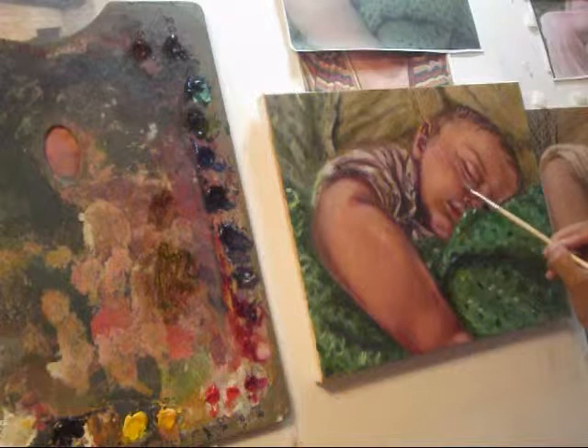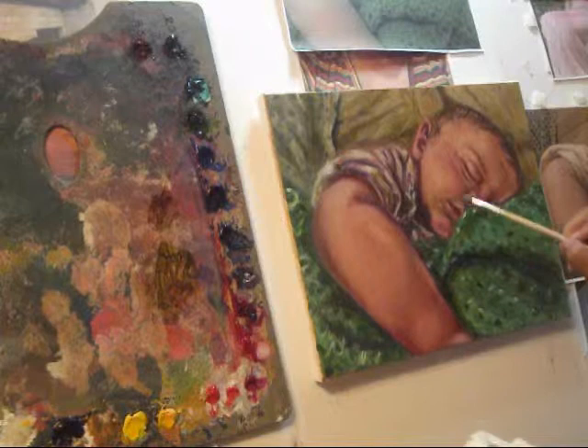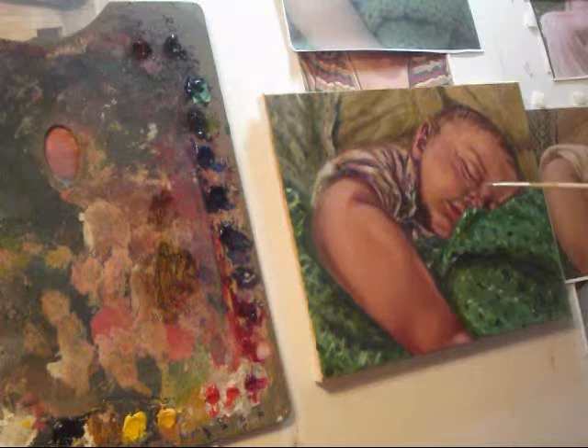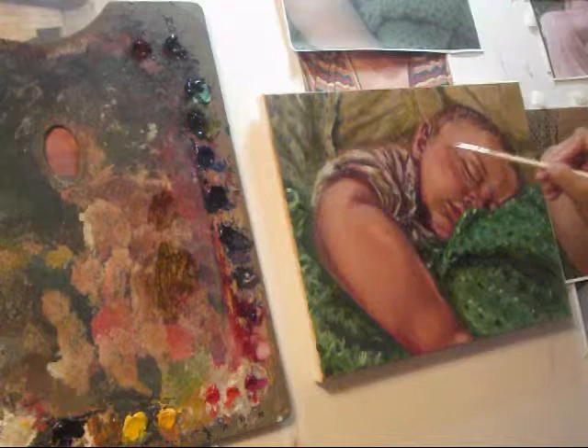It's okay to go over some areas that you feel you may have applied heavy glaze over - just rinse your brush with turpentine and go over it and it'll remove it. That's what I've done right there, just removing some of the warm shadow that I felt I applied too much of.